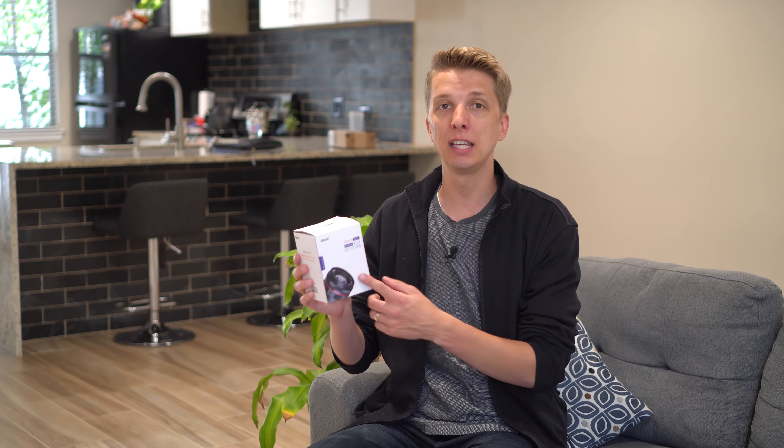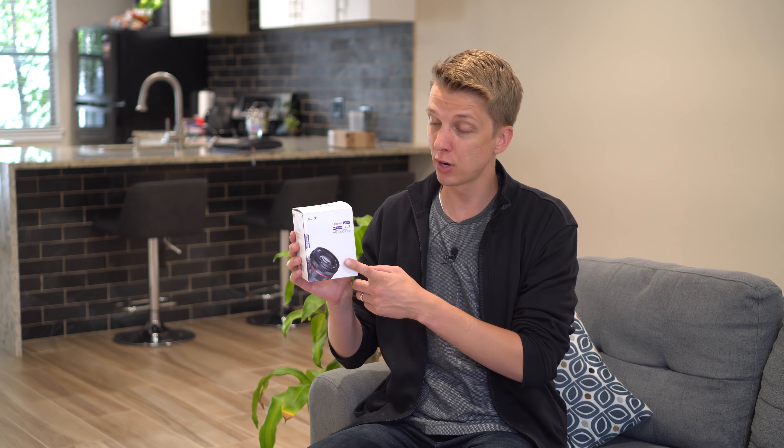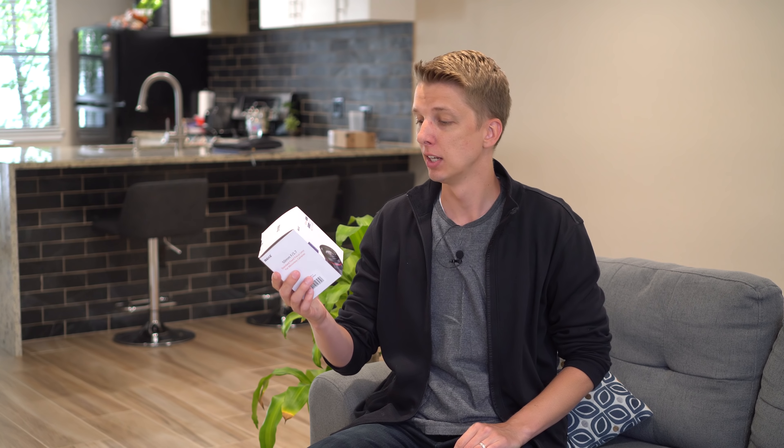Hey guys, in this video I'm checking out a brand new lens from Meike — they were generous enough to send it out for review. This is the Meike 50mm full frame F1.7 manual focus prime lens, and it looks pretty cool at least on the box. Let's check out how it comes packaged.